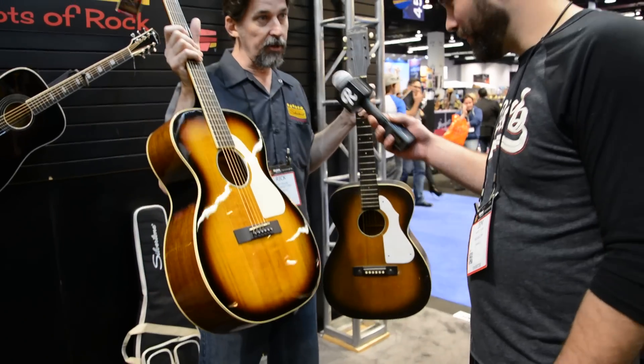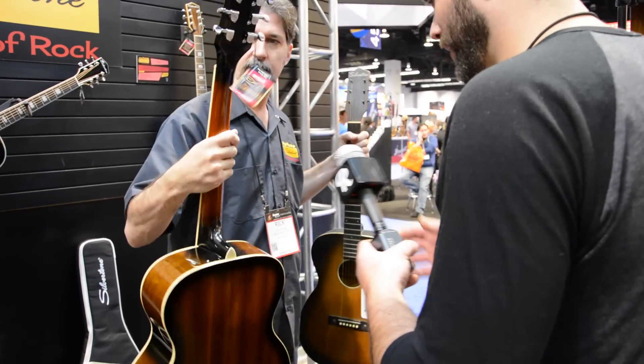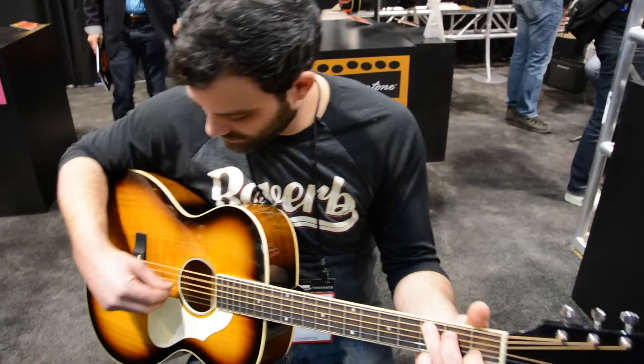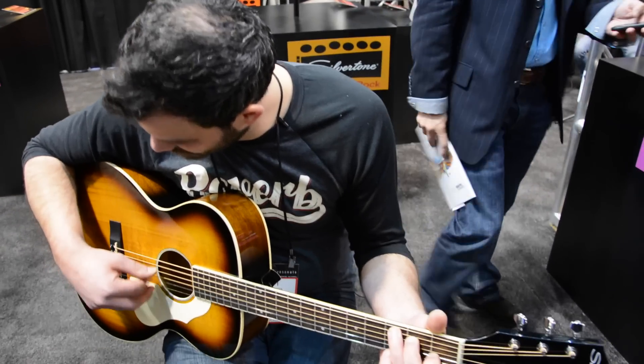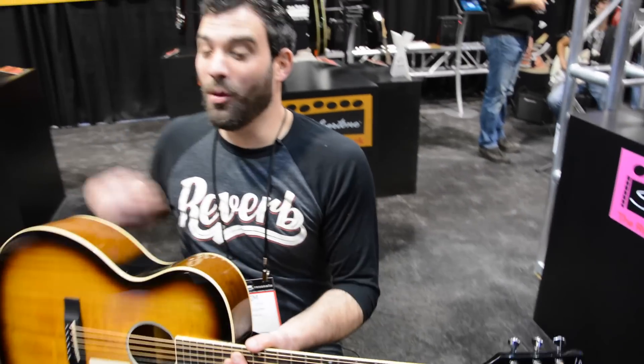These are gorgeous, man. Solid Engelmann spruce top, laminated mahogany back and sides. Do you mind if I play one? No, go ahead. It's a great drummer.